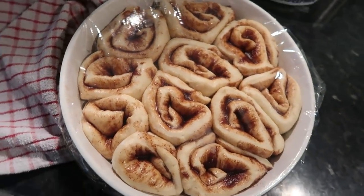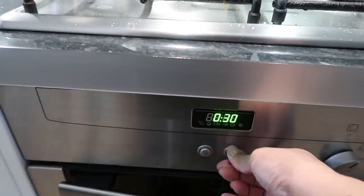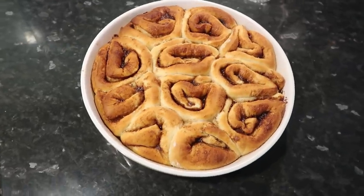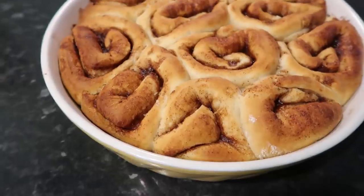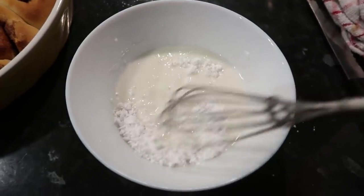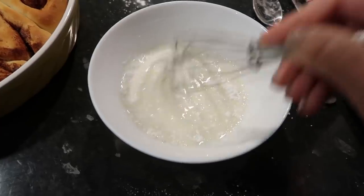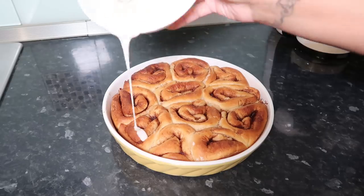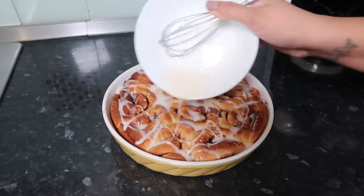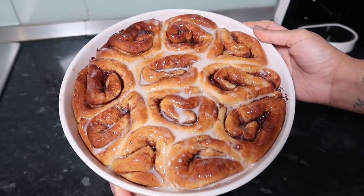Look how big and fluffy they got — this is such an important step. I put them in the oven for about 30 to 35 minutes and they came out so beautiful, fluffy and golden. On the side I made some icing — just icing sugar and milk — and drizzled that all over generously. And there you go, those are your cinnamon buns!